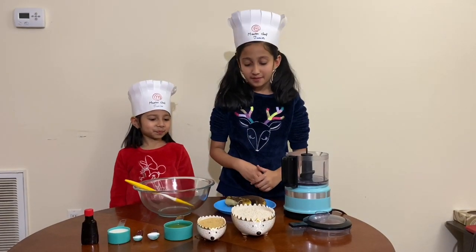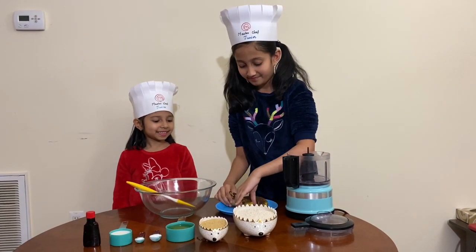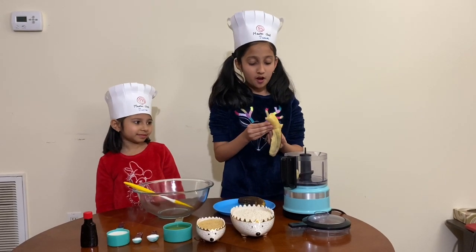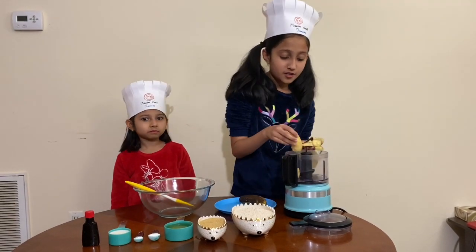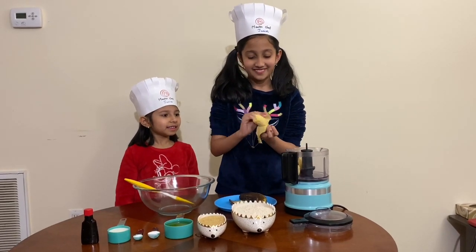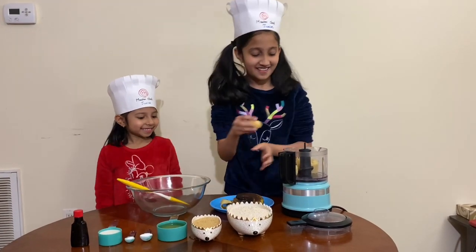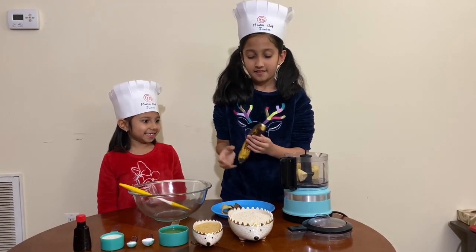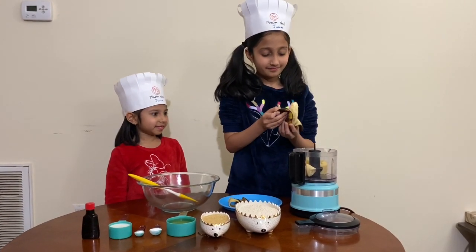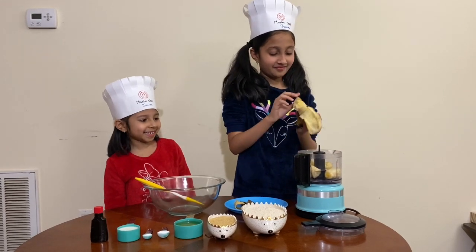Let's start with mashing our bananas and sugar in a blender. If you don't want to use a blender you can also mash it with a fork. Let's add these in — it's gonna be so yummy. Let's go to our second banana.